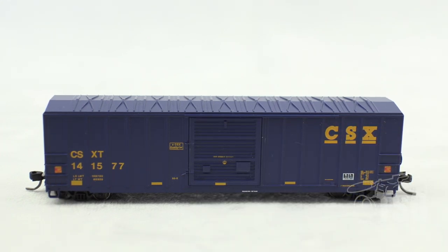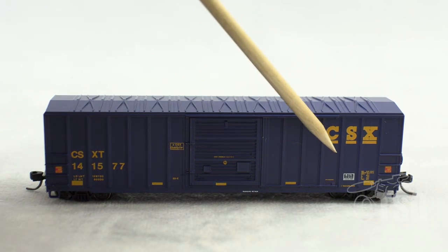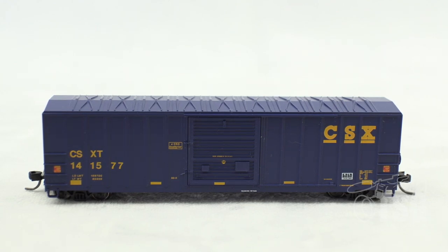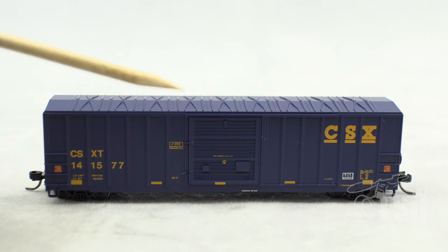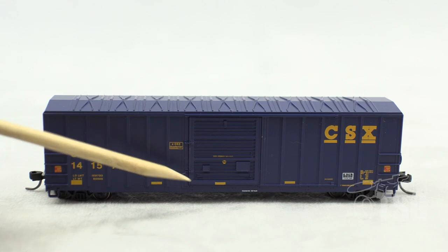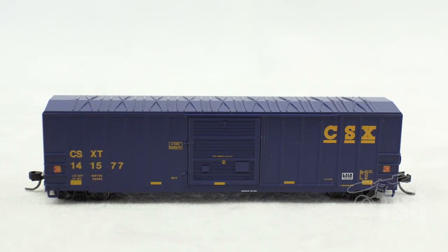I looked at this model with my magnifying visor and found that the paint is really good. The markings are all legible except for the tiniest writing, like down here inside the little box — you can't read some of that. But everything else looks really good, and frankly, looking at an N-Scale car from the appropriate distance, you'd never be able to read that stuff anyway. There's some molded detail including the ladder detail, and the detail on the door is all molded, including the tack board. It looks really good, especially up close. They did a good job with that.